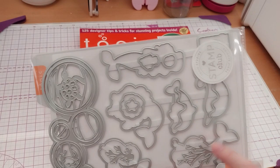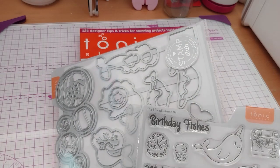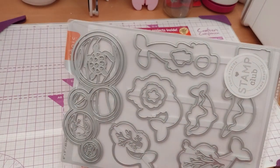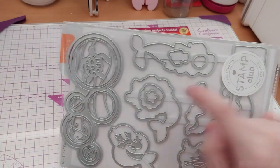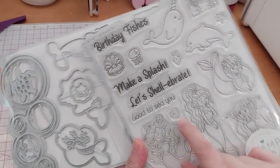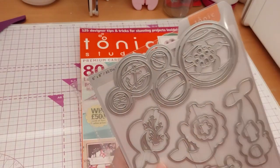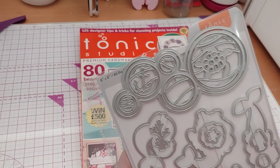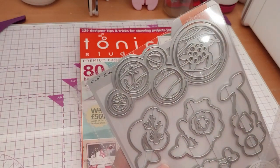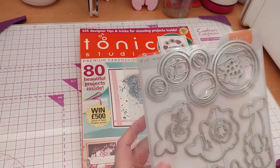Yeah, I think that's the narwhal. Seaweed, sea coral, seaweed. This thing I guess is a jellyfish. This I think is the clam one. This is a little fishy. Starfish. Shell maybe? So we have some extra dies — the seaweed bits and the coral. I don't have a stamp of those, and obviously there are no sentiment dies.